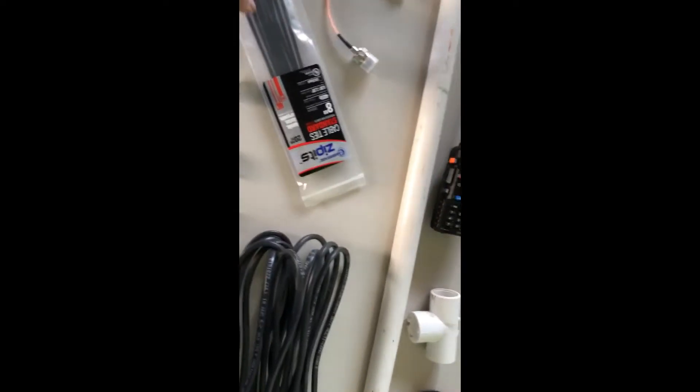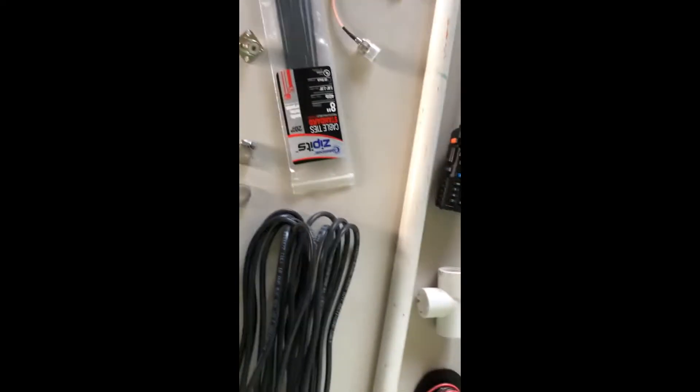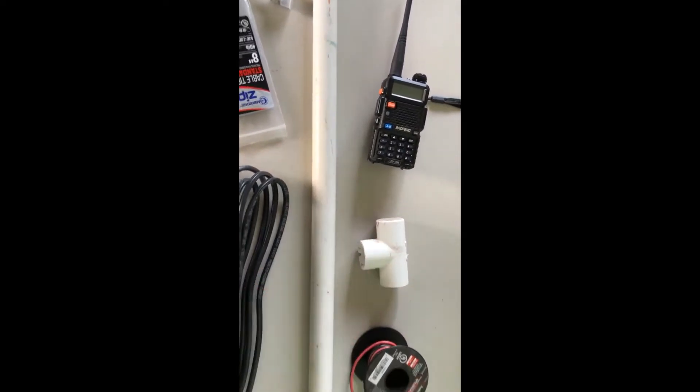And then also, if you have them at home, you'll need some zip ties and a couple of clamps, a three-quarter inch PVC pipe, and a T connector.